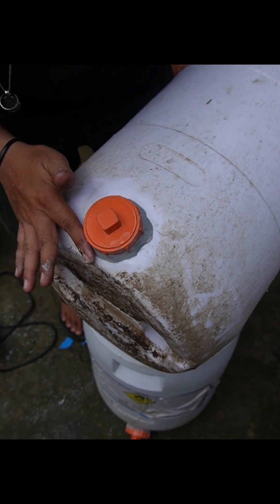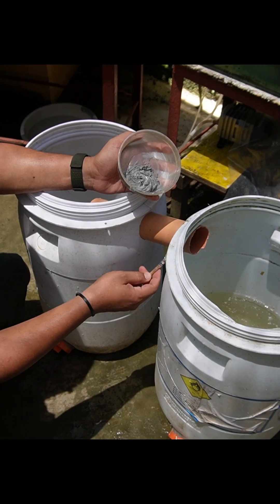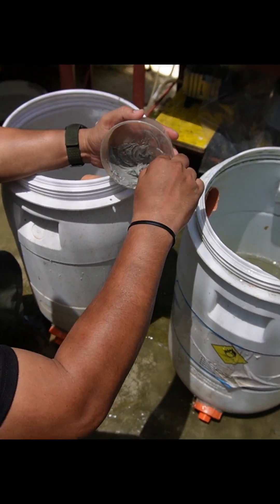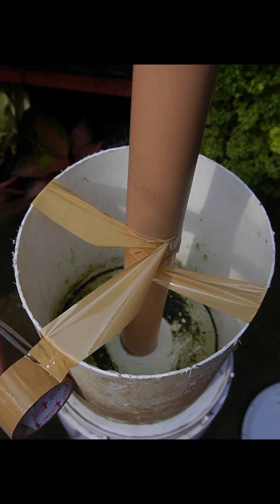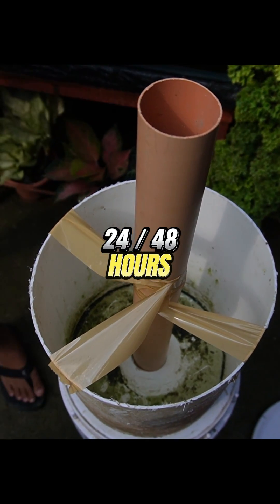We did the drain pipe first so it will dry up, and when it is dry, we will fill in water to give weight to the containers to keep them still and avoid the pipes from moving. We will also use some tape to keep the standing pipe from moving. Once all pipes are sealed, we let it dry for 24 to 48 hours before using the filter system.